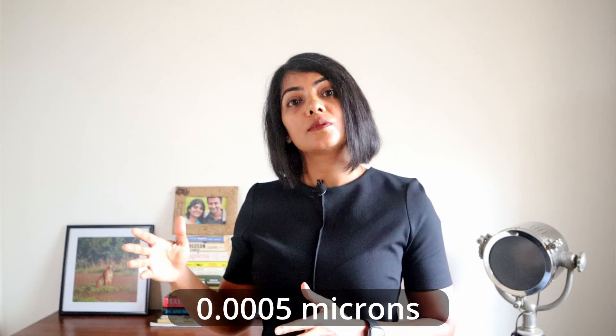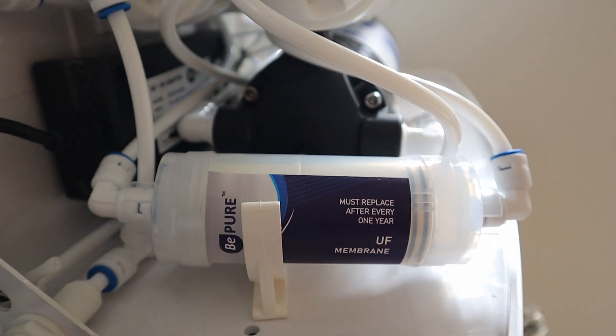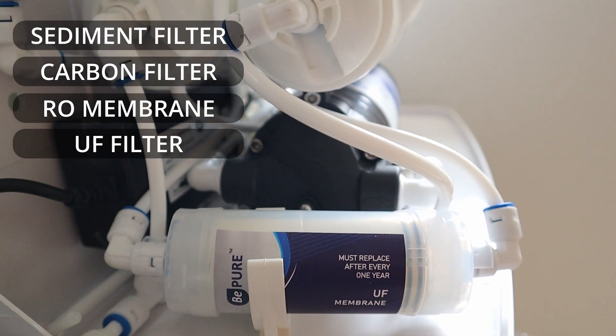In the case of B-Pure Alcon, it removes up to 0.0005 microns. Once the bacteria and viruses are killed they could be suspended in water, and the UF filter helps to remove that.